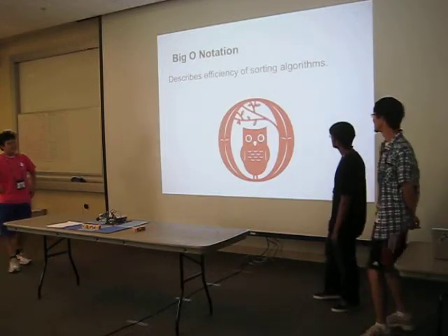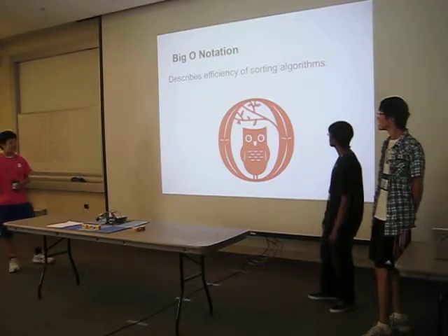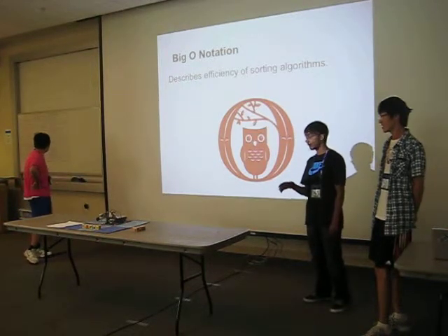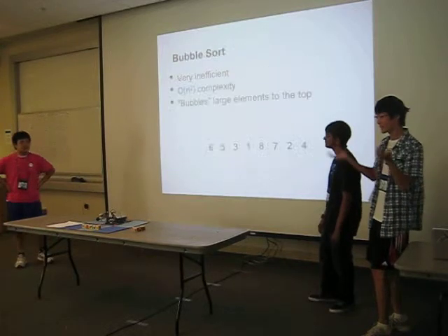First is Big O notation. Big O notation is used to describe the efficiency of sorting algorithms — so if you have two sorting algorithms, you can determine which ones are faster based on their Big O notation. Basically, a bigger Big O is bad.